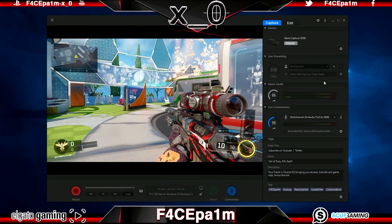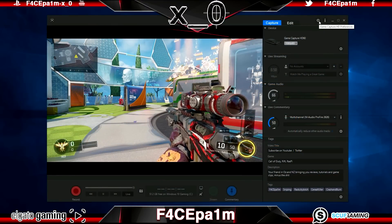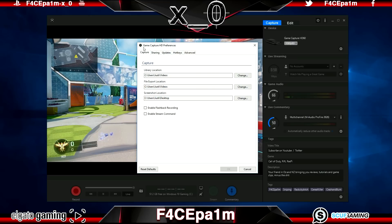Click on the Game Capture HD preferences cog button at the top. This opens the global software preferences menu on the Capture tab. Here you can select where your clips and screenshots are saved — the default Videos location is fine, but you can select an external hard drive to save space. Below that is Enable Flashback Recording, one of the Elgato's standout features which lets you jump back in time to capture a sick clip so no hard drive space is wasted.